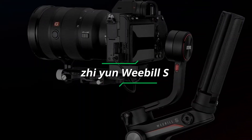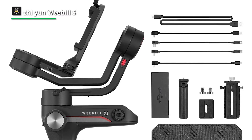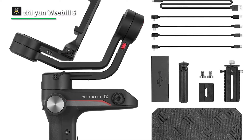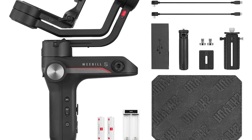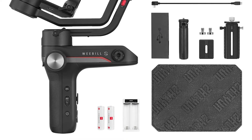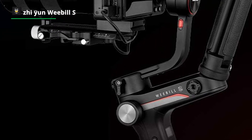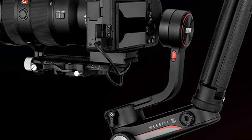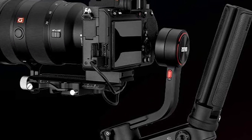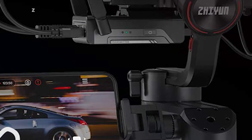Next up, we have the Zhiyun Weebill S. Its unique structure and minimal design make it super compact — about the size of an A4 sheet of paper. Its sling mode design includes a rear handle for easy switching to underslung mode and better handling in all other modes. It offers 6 modes of operation: full range POV mode, Vortex mode, Go mode, PF mode, F mode, and L mode. Featuring 300% more motor torque and 50% more responsiveness, it can better balance camera and lens combos such as the Canon 5D Mark IV with a 24-70mm zoom lens.